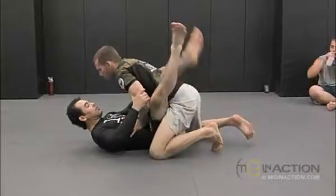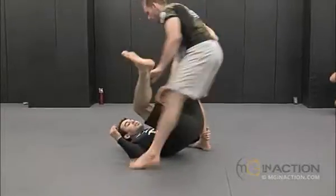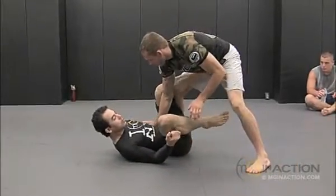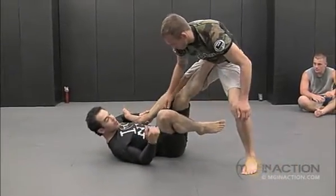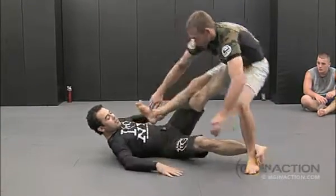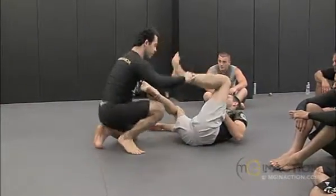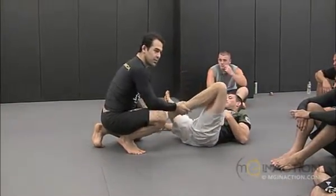So the other person just stands up. You don't have both ankles, so stretch it — take this foot out of the mat and try to control him just with your foot on his hip. Then get on top. I get both legs holding.